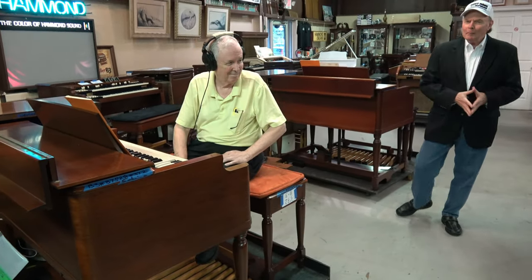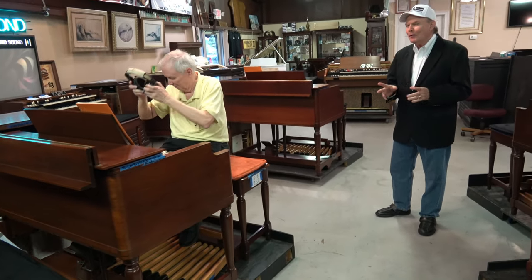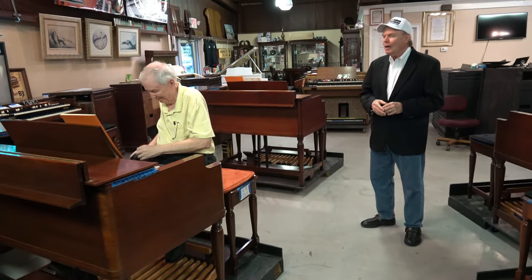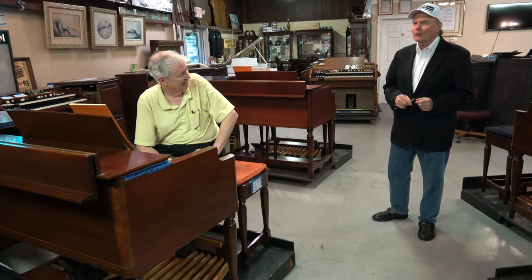Thank you very much, Mr. Rick. We played a little joke on some of you. You thought Mr. Rick was playing a different style entirely, and that was the suggestion of our cameraman, Brian. We were just having a little fun today, and Brian, a good suggestion.